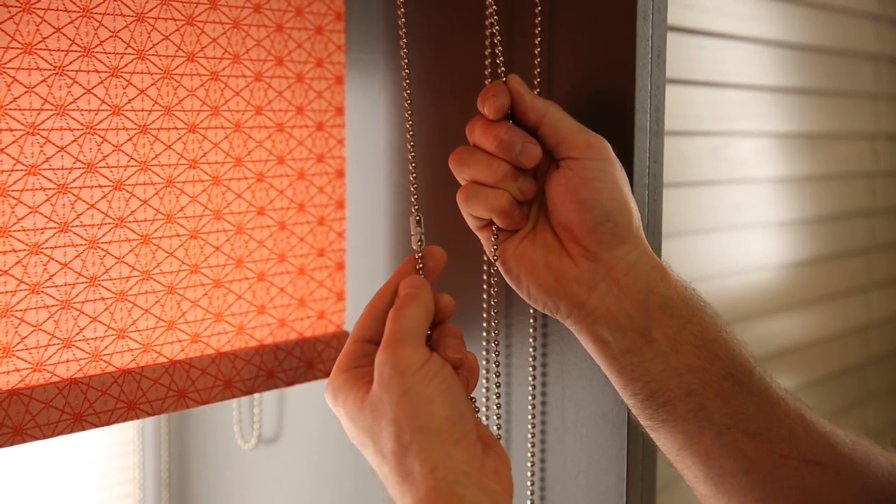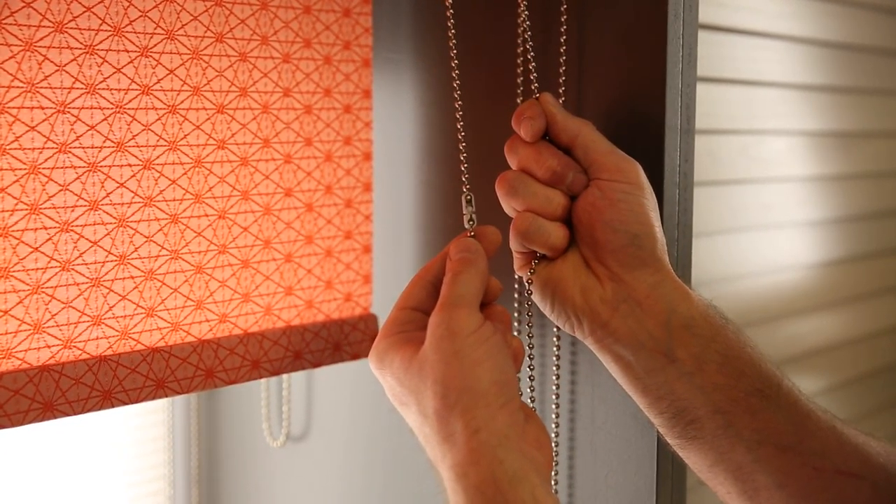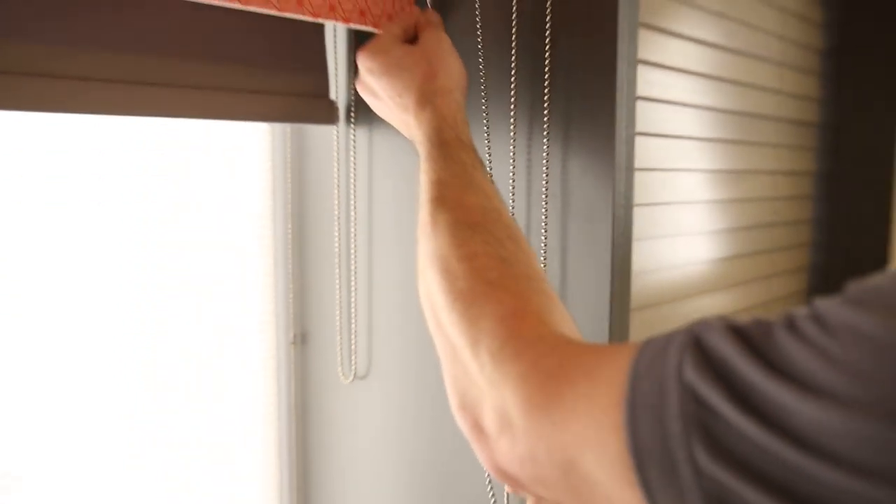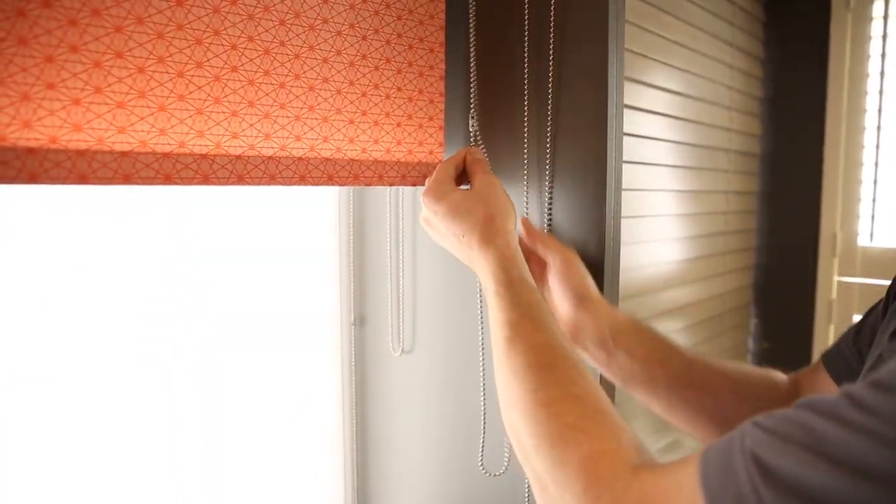Hi, just a short video to show you how our child safety connections work on our roller blind products. When the blind is operated normally, the connection stays together.